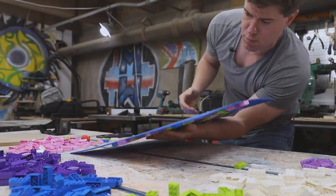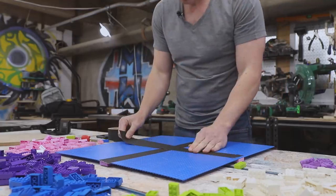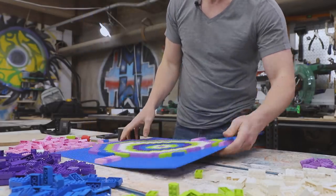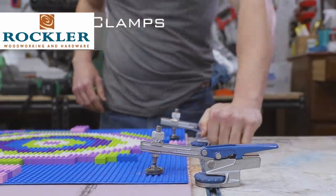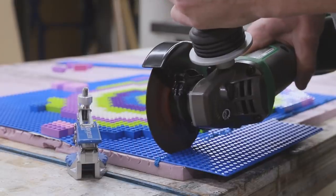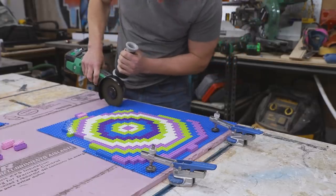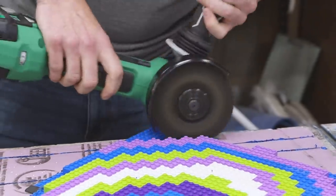I carefully flipped the lego structure over and then used gaffer tape to secure the four base plates together. This will make it a lot easier to maneuver the structure as a whole when we put it into the epoxy form later on. I then used the cutoff wheel on an angle grinder to trim — or really more like melt — the excess lego base plate away. The reason I'm trimming it here is because I'm going to be putting the whole structure inside the epoxy form, so the smaller the structure, the less epoxy I'll have to use.